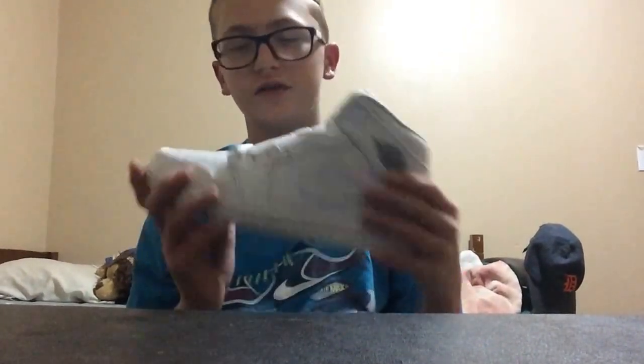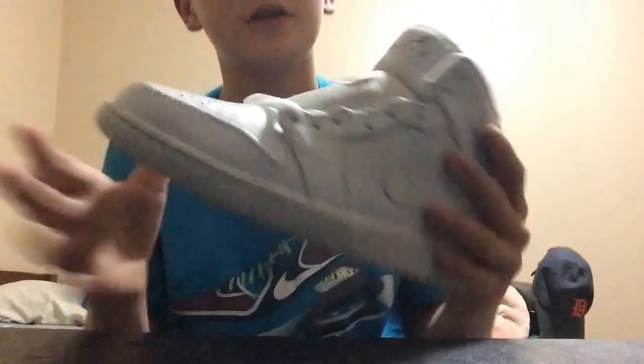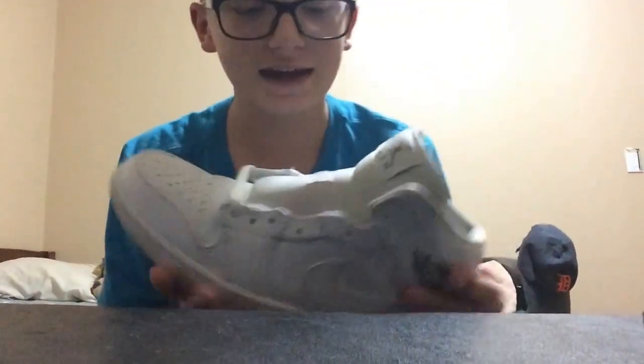These are white shoes — they're easy, easy, easy to get stuff on them. But I maintain these pretty good. If you can't tell, I got like some pink crap right there. I don't know what it is. I'm going to try to get it off, but if I can't, they're going to have to go out like that.